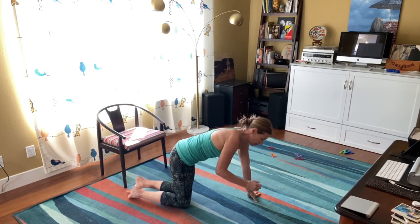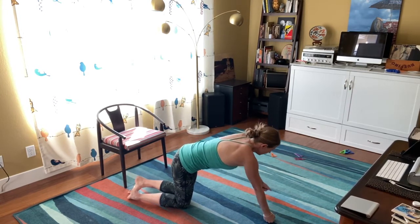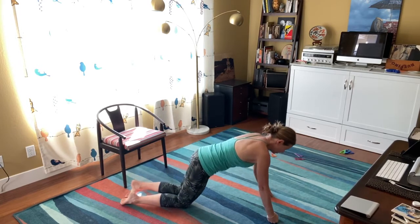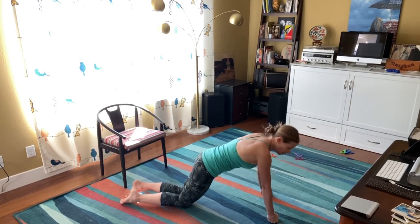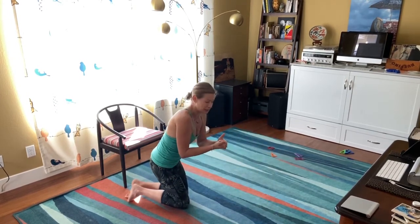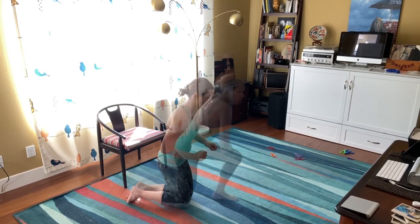If your wrists bother you, you can grab some hand weights or just go up on your knuckles so that your wrists stay straight — down and up. Hand weights make it a little less pressure on the knuckles. Just make sure they don't roll, as that can really hurt your wrists.